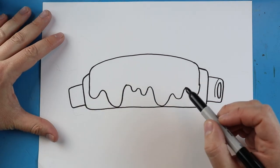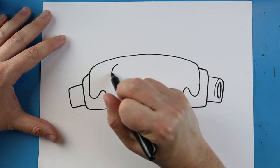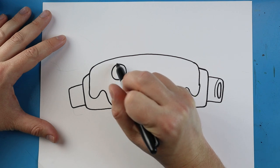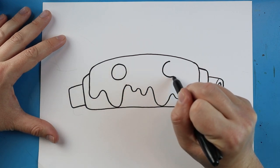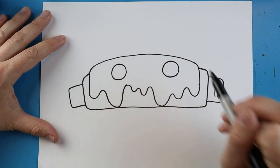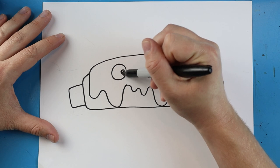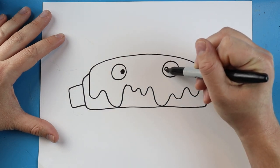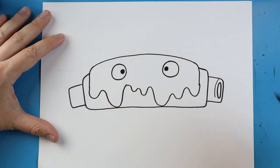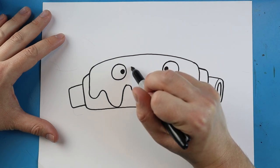Now the last thing I want to do is add a little cartoon face onto here. I'm going to start over here and begin by making a circle for an eye, leave some space, and make another circle for an eye over here. Next I'm going to draw a small black circle in each eye.